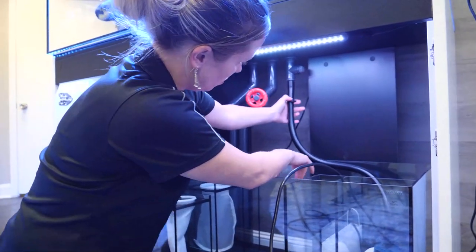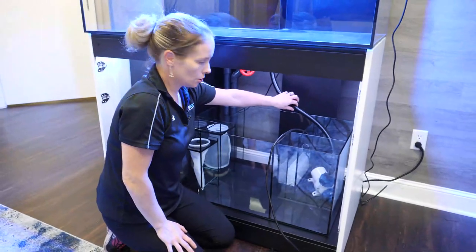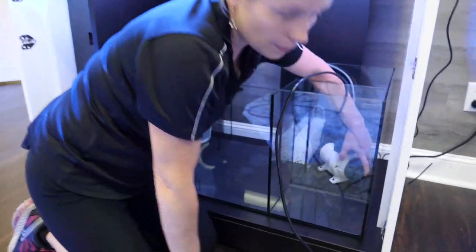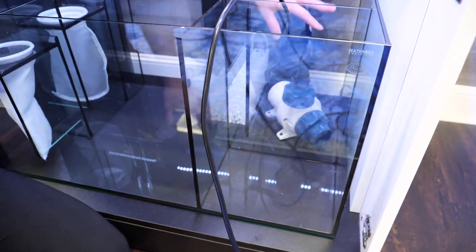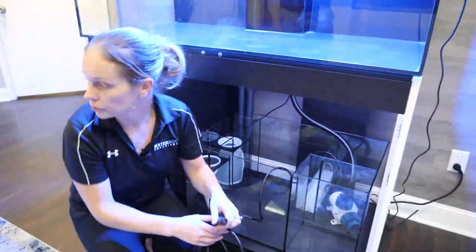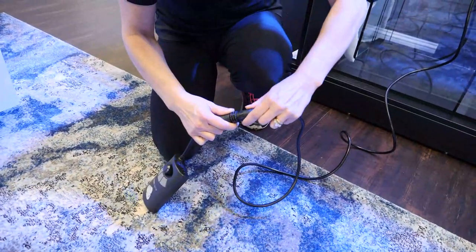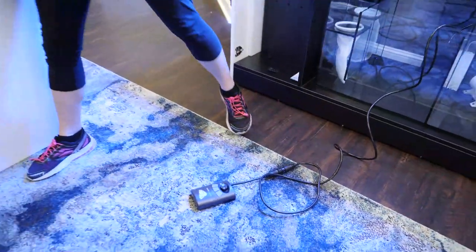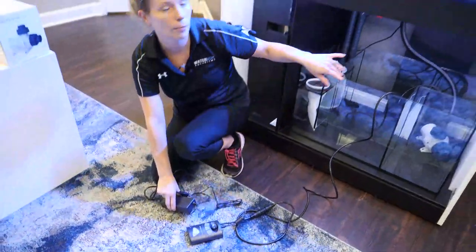You have hose clamps to secure your tubing so it has a leak-tight connection, and you can easily cut your return tubing to the right length. When placing your pump, never have the intake directly up against the glass as that would restrict flow. You can use the screen from the hose and barb kit there as well. Then connect the controller — line it up, tighten it — and run power to your power supply, which goes behind the tank onto the control board.